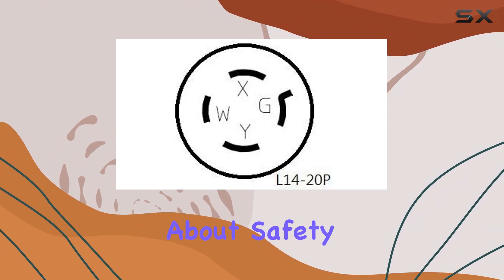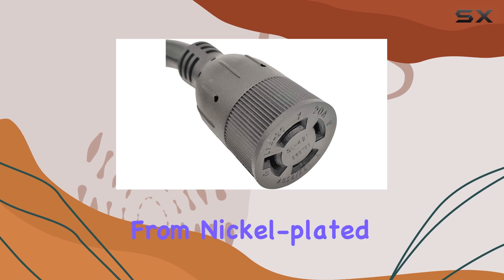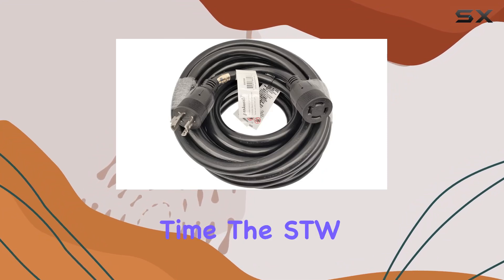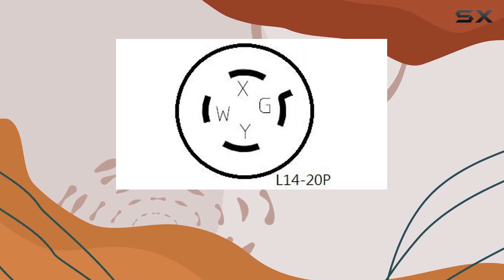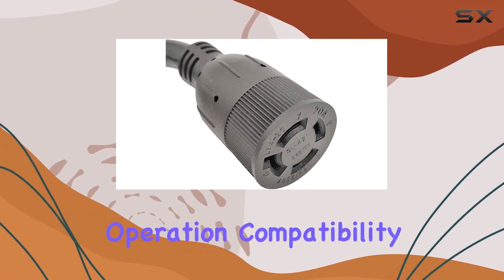But it's not just about safety — durability matters too. The pins and terminals are crafted from nickel-plated brass, which not only prevents oxidation and rust but also ensures a reliable connection every time. The SDW12AWG4C stranded wire, encased in a sturdy PVC jacket, is designed to support a maximum load of 20 amps, providing peace of mind during operation.